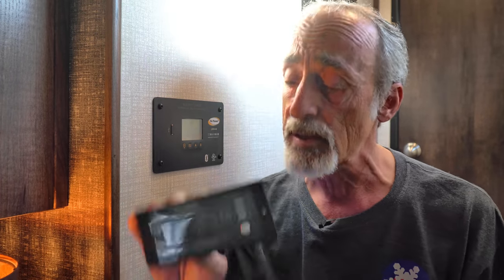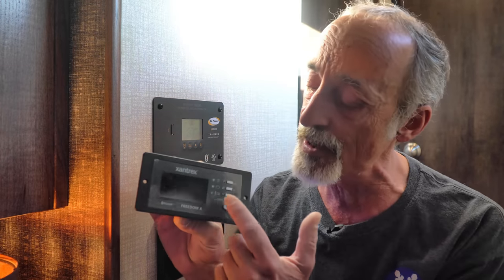We picked up this Xantrex remote control. It not only has a display to give us all the information about what's going on with our power inverter, it also has an on and off switch. It does have Bluetooth capabilities so it also sends information to our smartphone that the inverter itself doesn't have, unfortunately. It would be nice if it was built into the inverter so we'd be able to just use a phone app to do all this, but instead we need to wire in this remote control.